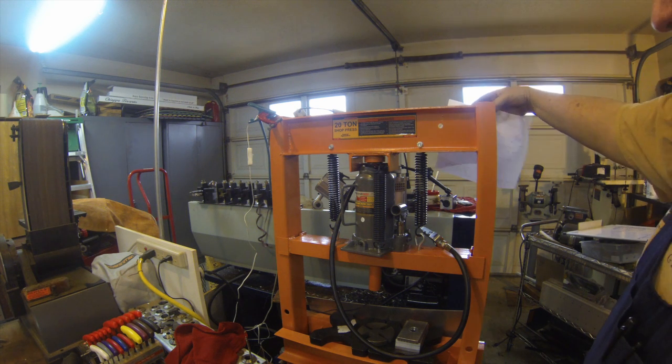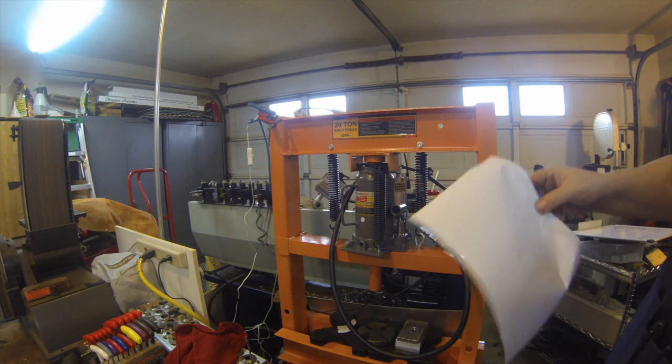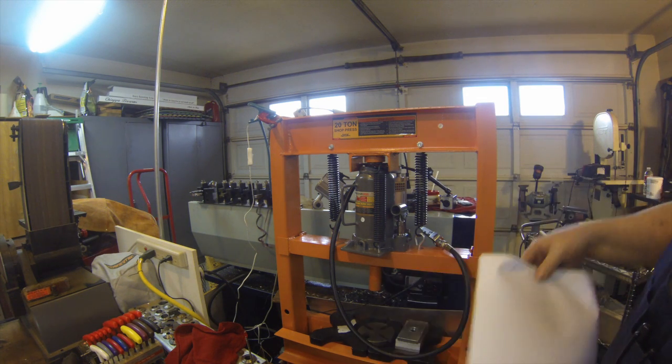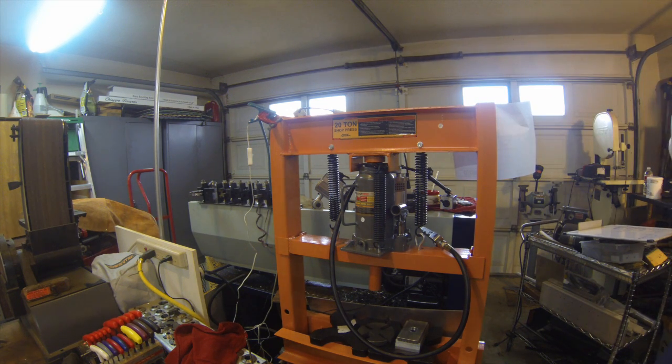I use the backside of it to keep my prints on things that I'm building with a little magnet, so that way I can see them from the lathe, which is on the other side.